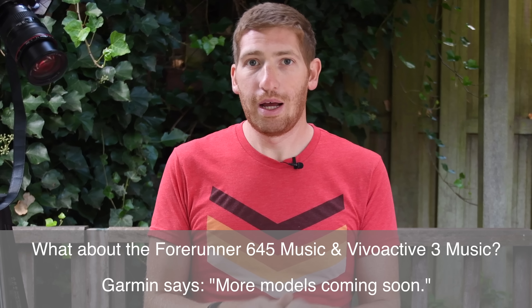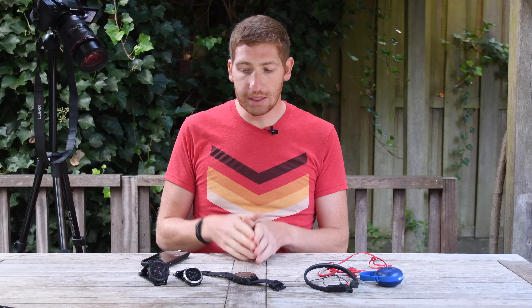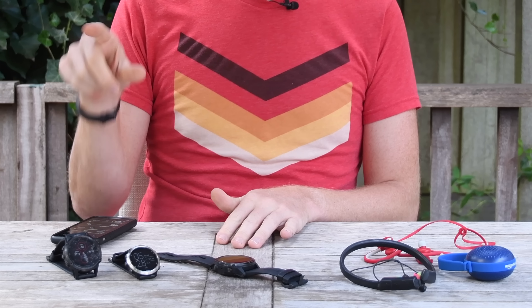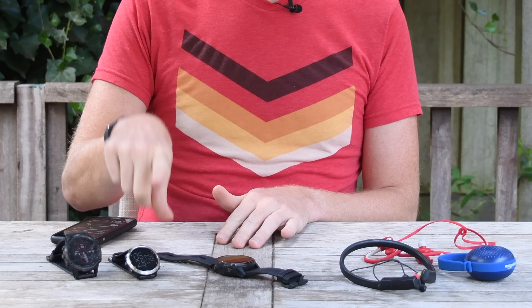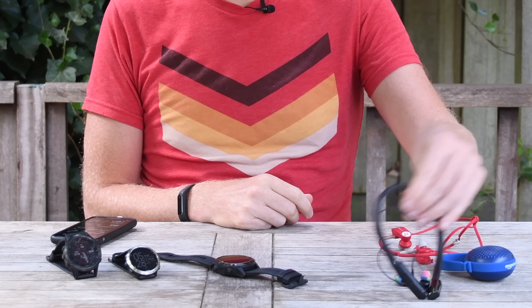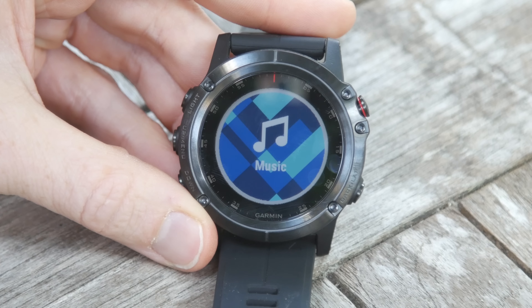As of today you can go ahead and download the Spotify app for the Fenix 5 Plus series. I'm going to run you through setting it up and showing you how it syncs from start to finish. I've got a Fenix 5 Plus I've been using for the last couple of months with Spotify — it's been awesome. I've got a Forerunner 645 Music, a couple of headphones, some Powerbeats, some Skullcandy ones, and a really crappy Amazon basic speaker so you can hear what it sounds like. And I've got a Fenix 5X Plus watch that we'll set up from start to finish.